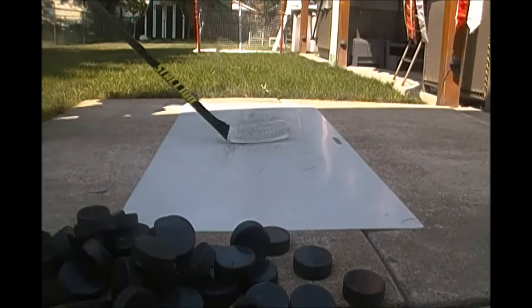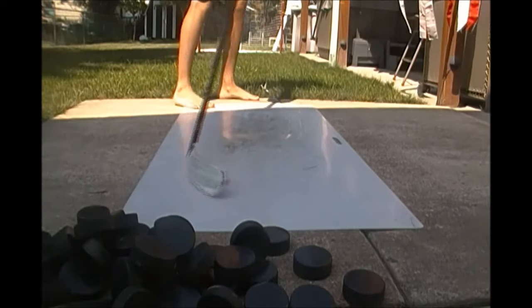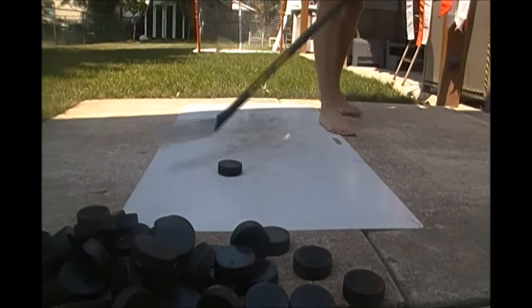Sup guys, Banana Boy back on the scene. We got the on-ice shots for the Stallion Super Sniper Stick. Right now we got some stick handling, you know, breaking in that new tape job that comes with the stick.